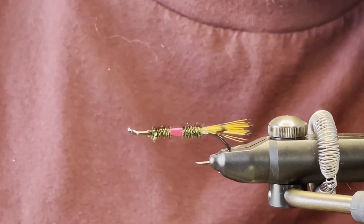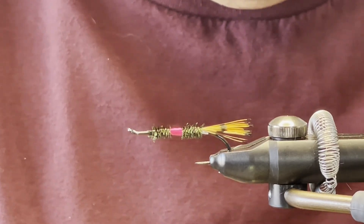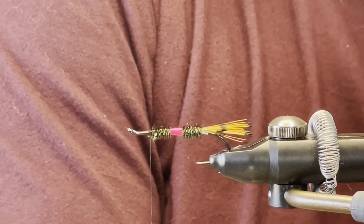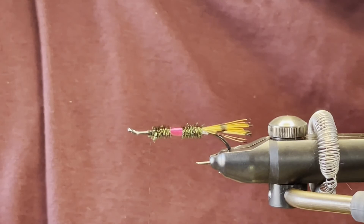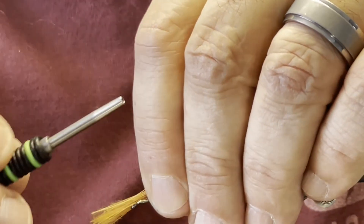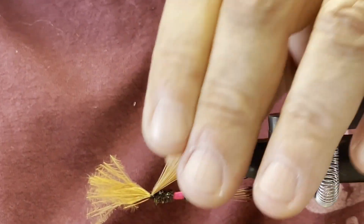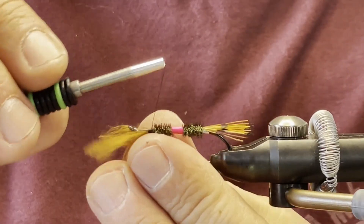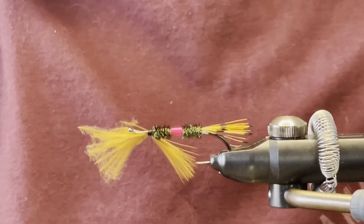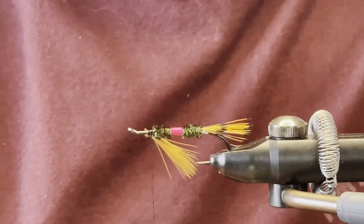Now for the throat, the pattern usually calls for brown hackle, but you can use any type of hackle or material. What I'm going to be using today is a little bit of brown marabou — it just gives it a little bit different action in the water. You want that going back to about the hook point. Wind that right to where we had it — that looks good.